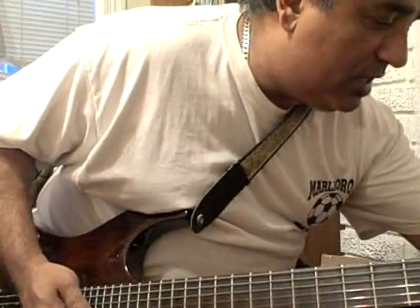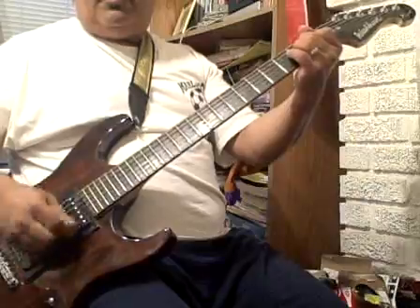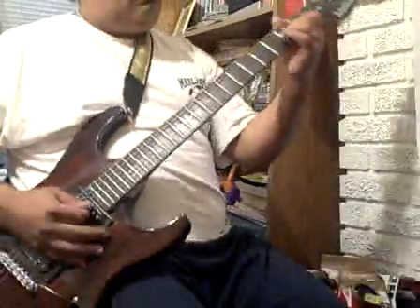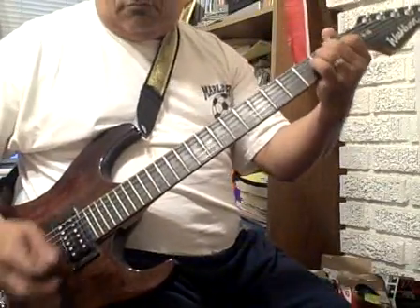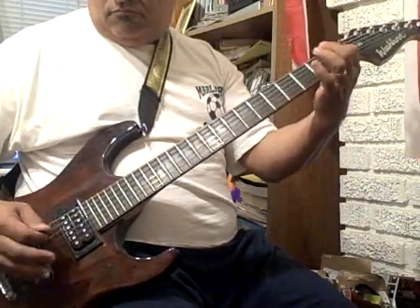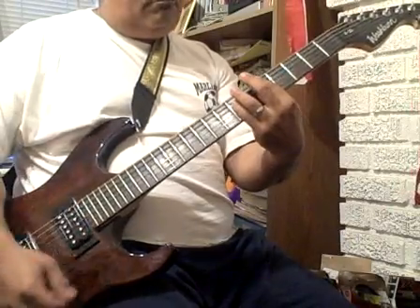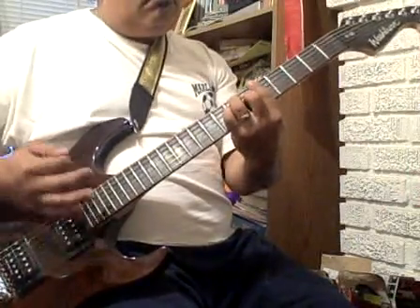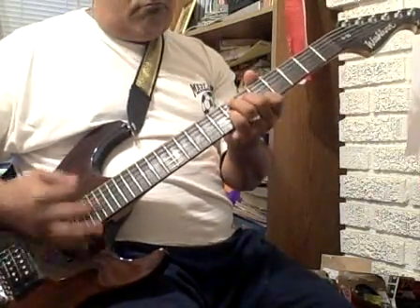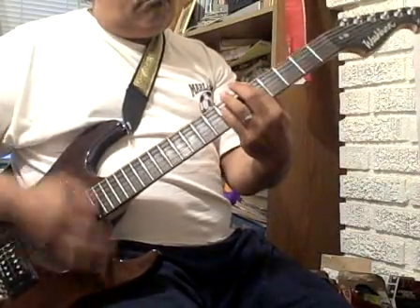That's the Crunch mode. I'm going to slide it back a little bit. Now take the Boss Pedal, let the Peavey.